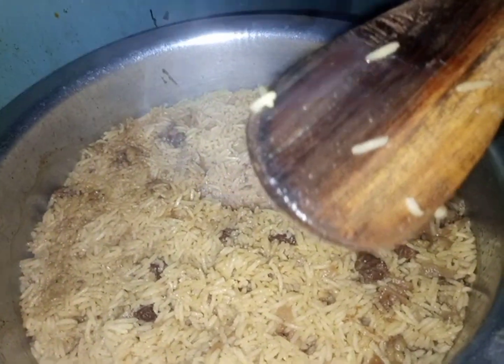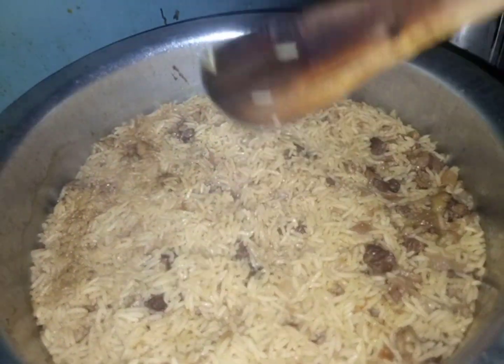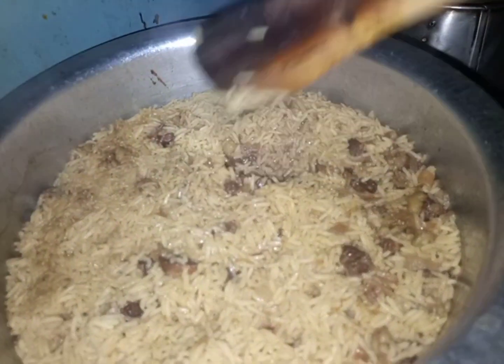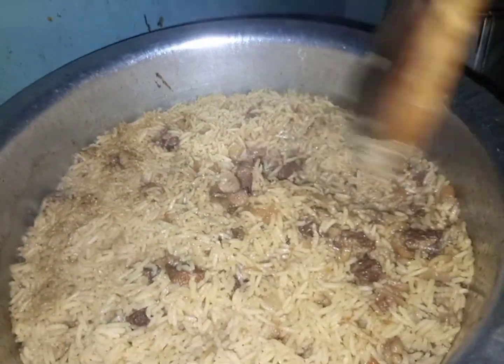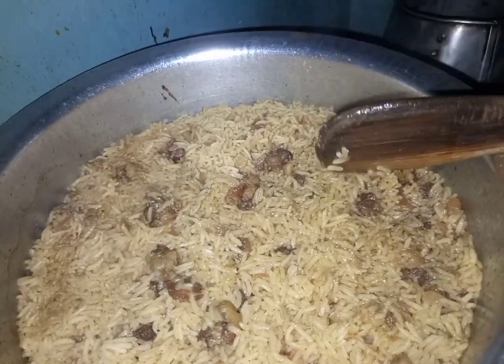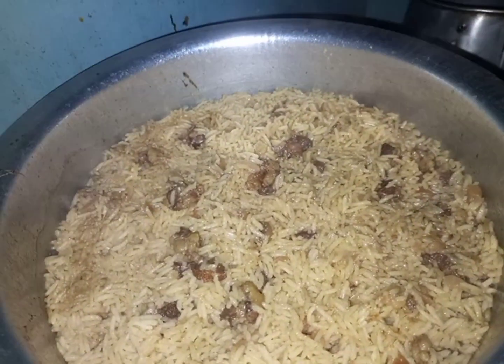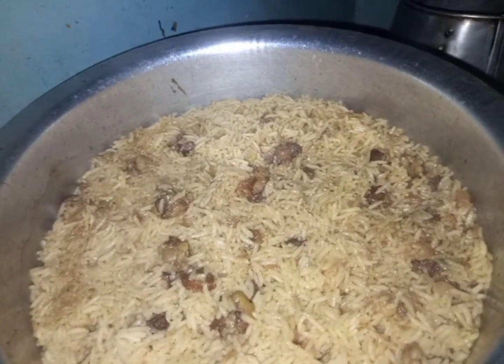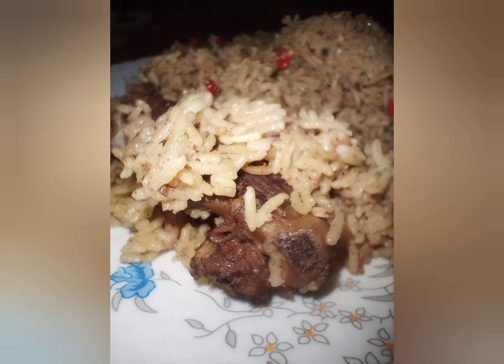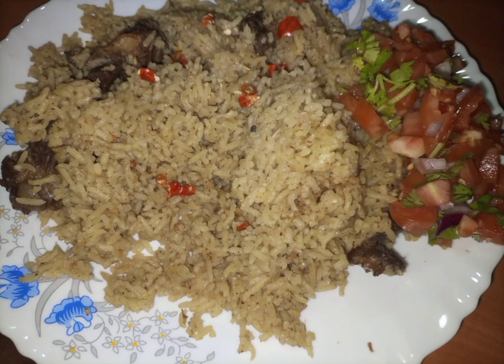I dip the muiko to the bottom of the sufuria to see if it is sticky or to see if there is any moisture on the pilau. After that I just lower the heat and cover it, and I leave it for some time so that the remaining moisture can go away and the pilau can be free of any moisture.